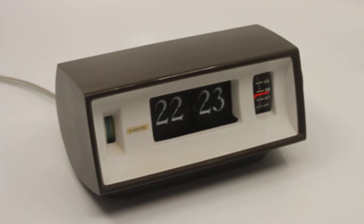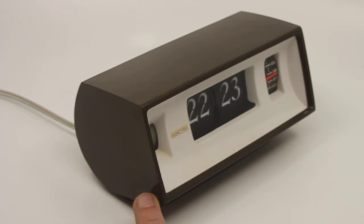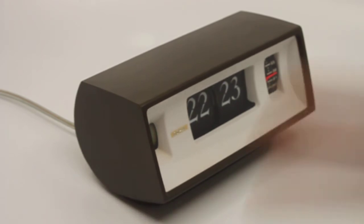And then it stops. So it's ever so slightly less annoying than an actual flip clock which keeps on buzzing. It is a very nice clock, and the mechanism on the inside which controls the alarm is very interesting to see.